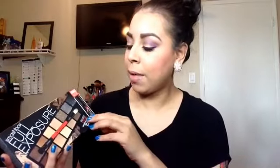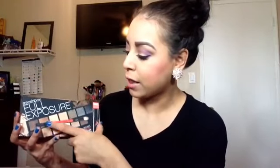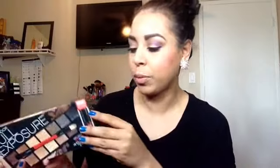So first and foremost, a little bit about the palette. It does come with the bonus Full Exposure Mascara, which is a little deluxe size, and it does come with a double-ended brush — one for shimmer and then one for matte. So this looks like a shading brush, and then this is just to pack on the color. You do not have to use it for exactly what it says.